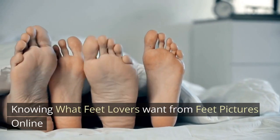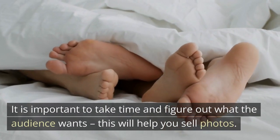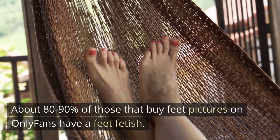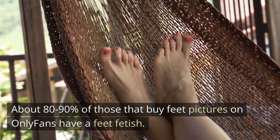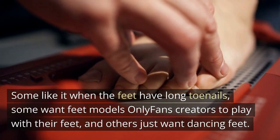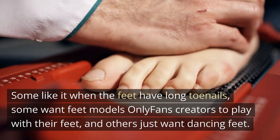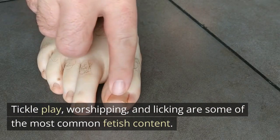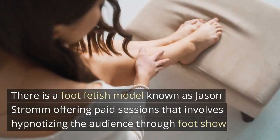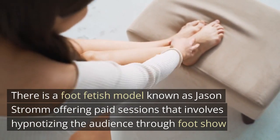Knowing what feet lovers want from feet pictures online. It is important to take time and figure out what the audience wants — this will help you sell photos. About 80 to 90% of those who buy feet pictures on OnlyFans have a feet fetish. Some like long toenails, some want creators to play with their feet, and others just want dancing feet. Tickle play, worshipping, and licking are some of the most common fetish content. There is even a foot fetish model known as Jason Strom who offers paid sessions involving hypnotizing the audience through a foot show.